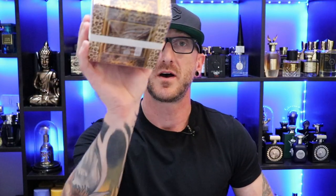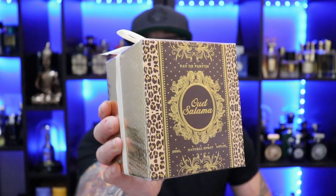First up we got La Taffa Oud Salama. Now you can pick this up for $20 at Perfumes Online, and I had never heard about this. This fragrance haul I got from La Taffa — all of them I'm very unfamiliar with. You don't hear about these fragrances very often, so I'm hoping to find some hidden gems. We're gonna see, but I gotta take the ribbon off before I do the whole knife flip here. So let's dig into it.